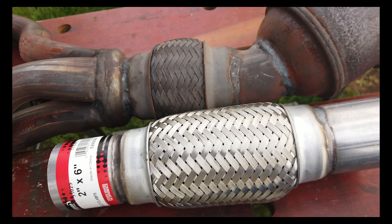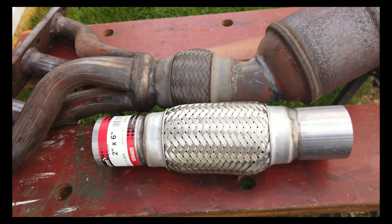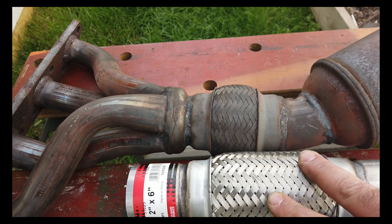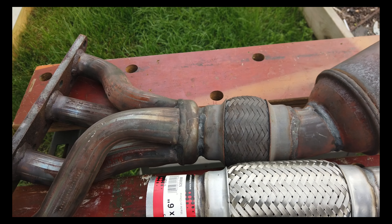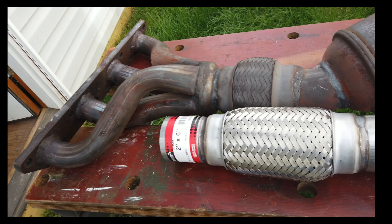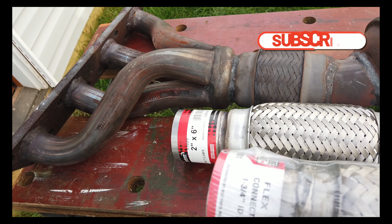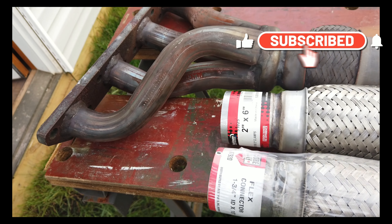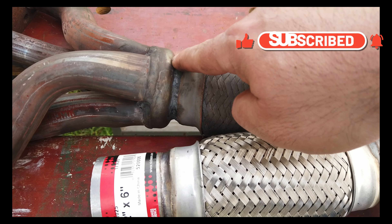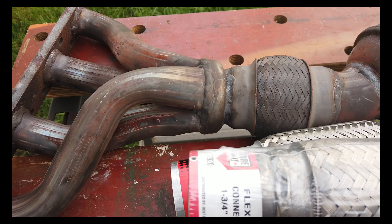Then I want to weld the whole thing back together. The functionality should be the same — it should just have that tilting part right there. I also bought a one-and-three-quarter inch as well. So this is a two-inch pipe which seems to match what's on the car, and this is a one-and-three-quarters.